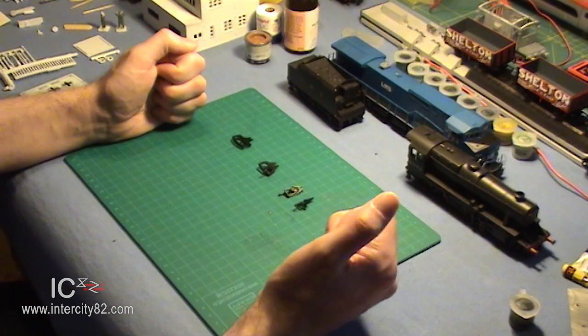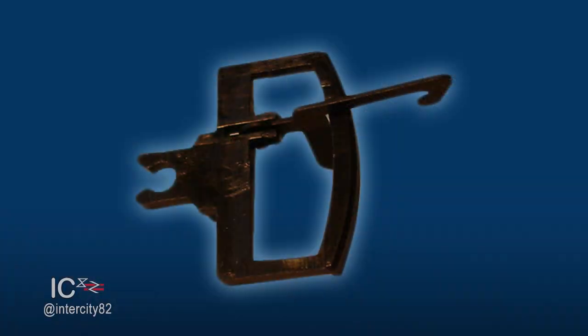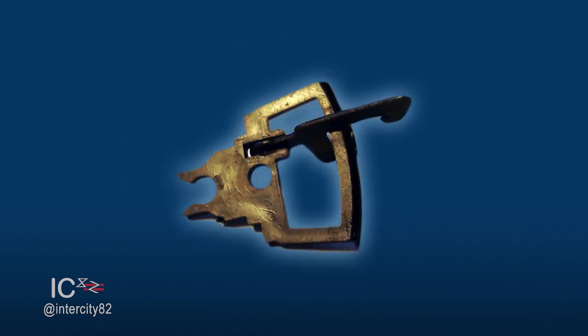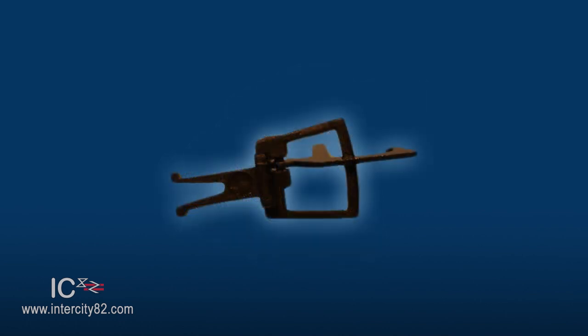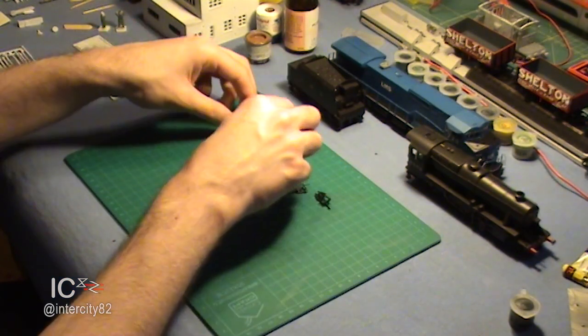You see, that's the great thing about standards - there's lots of them. There's the large tension lock, the medium tension lock, and the small tension lock.